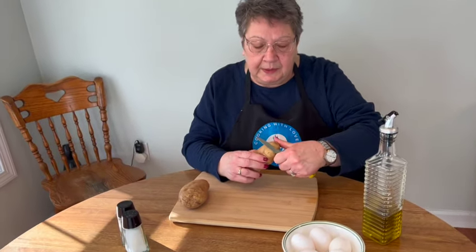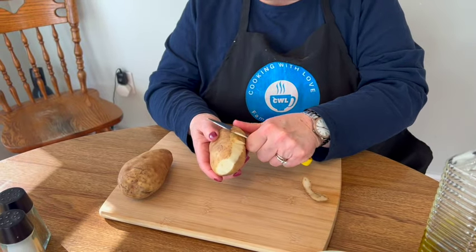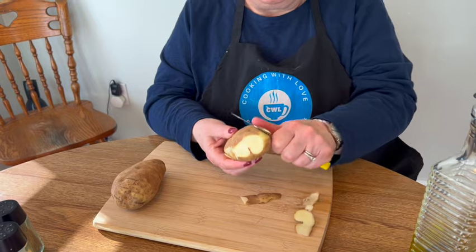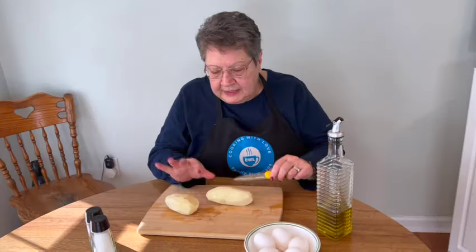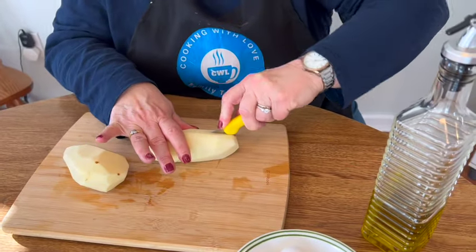So we're going to start just by peeling the potato, and then we're going to dice it into little tiny cubes. My potatoes are peeled and washed. Now I'm going to cut them and dice them into little cubes.